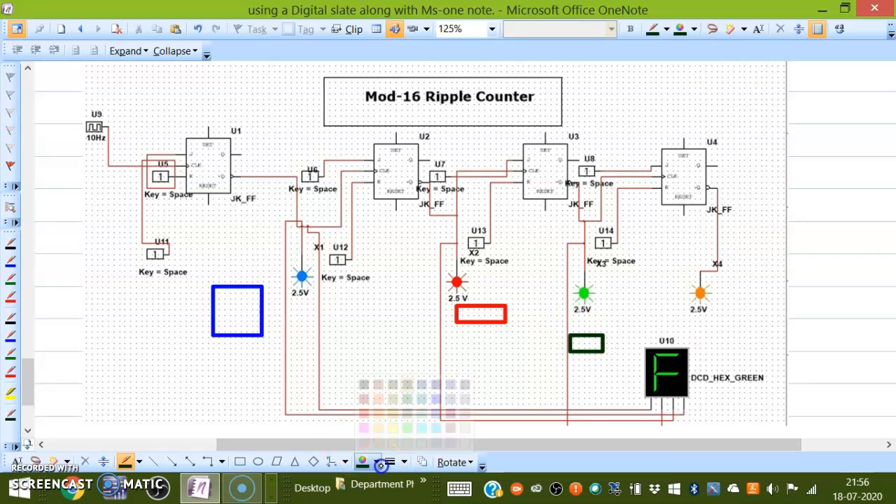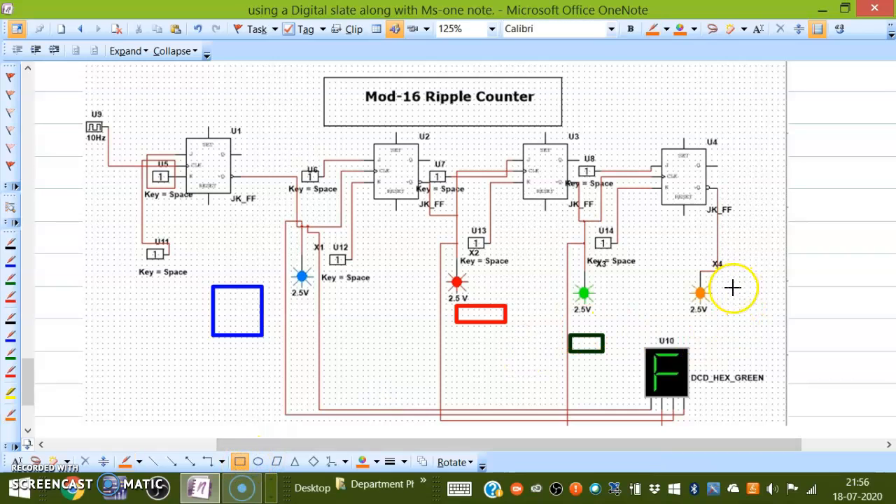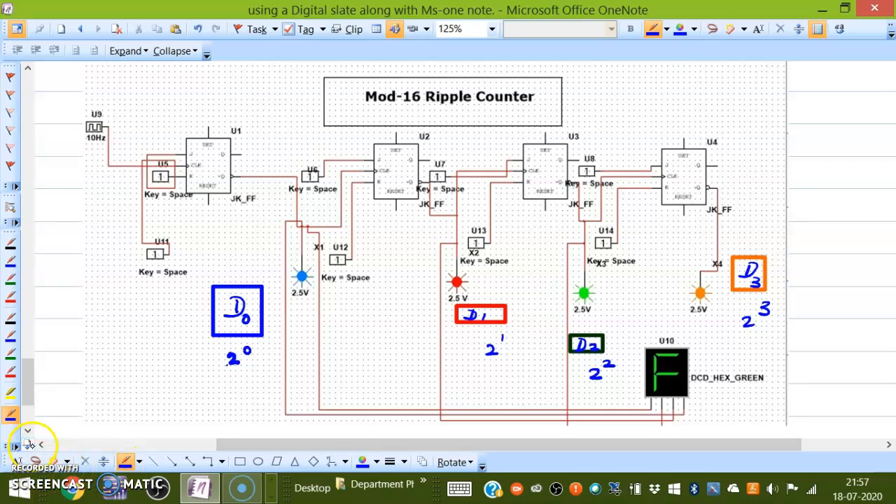Then this is green, so let me choose green color; and this is orange. Now let me write: D0, D1, D2, D3, with powers 2⁰, 2¹, 2², 2³. I want to explain how the counter counts and how the count sequence comes. This is how you can take a picture, explain the working — you need not draw it from scratch.